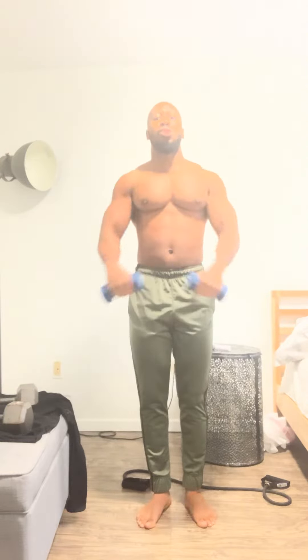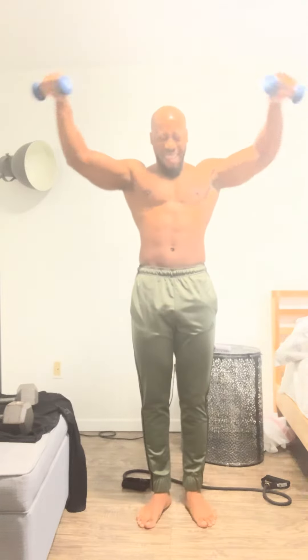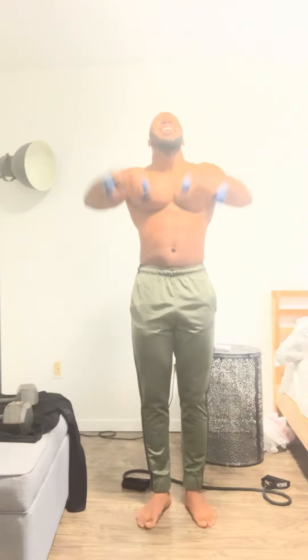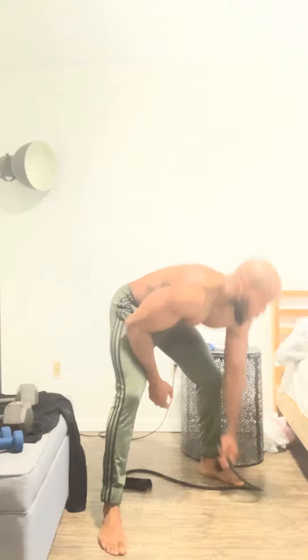This is only four pounds — you could do this with no weight, but it works though. The burn is real, guys. Alright, that's a superset. Next we use resistance bands.